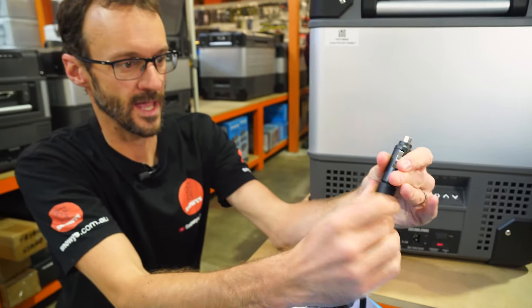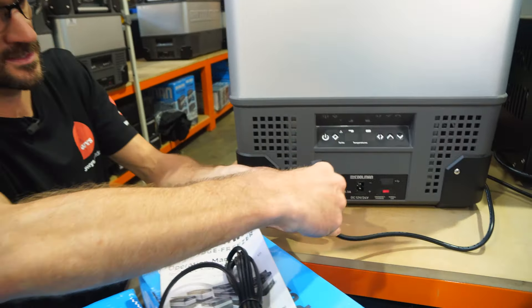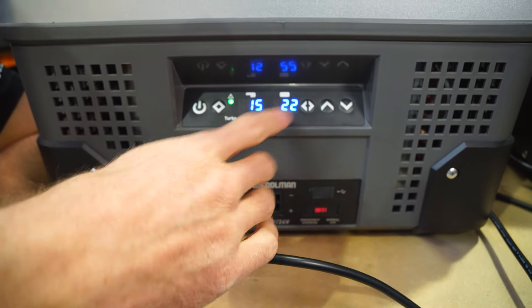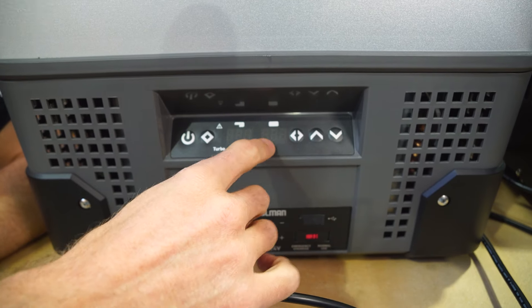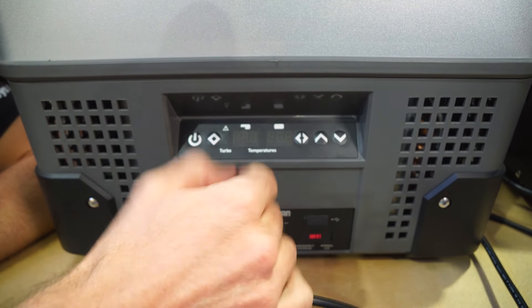I'm going to plug it in now and power it up to show you how it works. I've got a 240-volt cable here — plug that straight in, the fridge will beep and go back to the last setting it was on. This fridge has a memory, so the last settings it was at are the settings it will load the next time you turn it on.